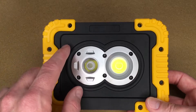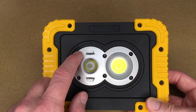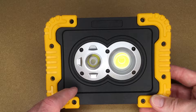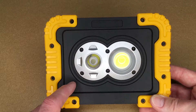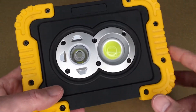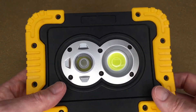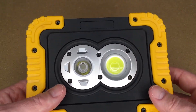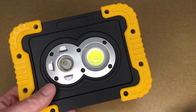The specs on this: it uses 30 watts and the max output is 3000 lumens. It has three modes — spot, flood, and both. It's powered by two 18650 batteries with a capacity of 4400 milliamp hours. This is rated at IP64: the 6 is for dust ingress, so this is supposed to keep all dust out, and the 4 is for splash resistant, so you could rinse this off with water. You wouldn't want to spray a pressure washer at it, and you wouldn't want to submerge it for an extended amount of time.